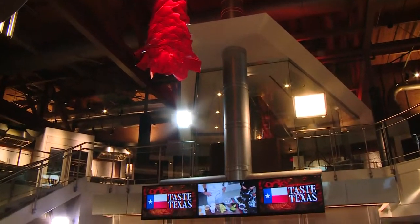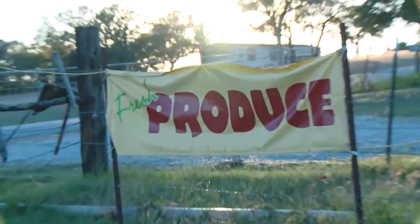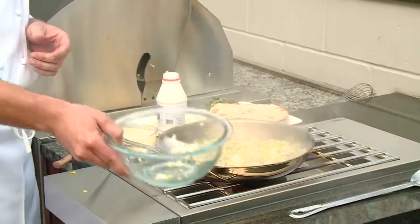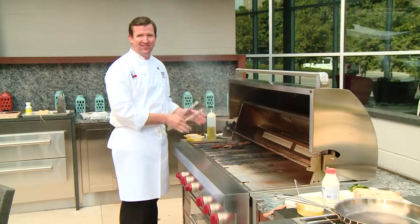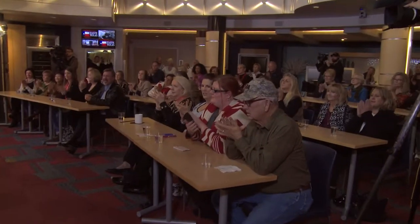On today's Taste Texas, it's all about Thanksgiving leftovers, and we're piling them high. Plus, we head over to the farm for some winter greens, and Chef Garth is heating up the grill for a steak pizza. I only need about one minute per side, especially on this high-heat infrared burner. So pull up a chair and join us at the table.